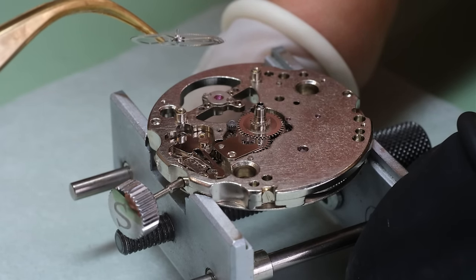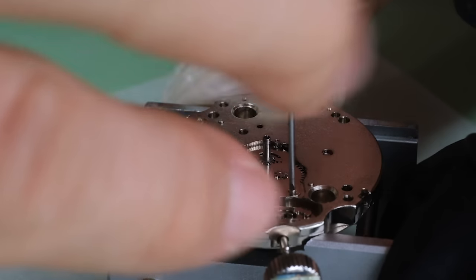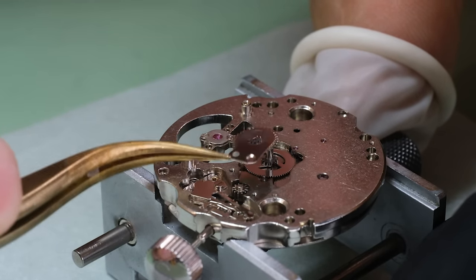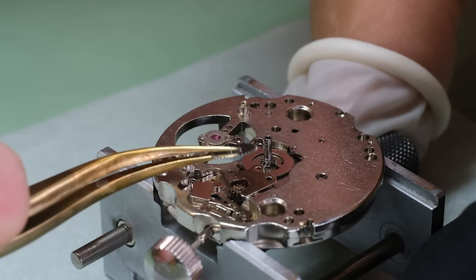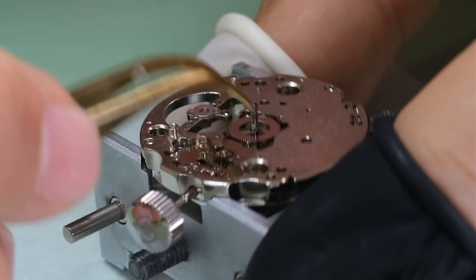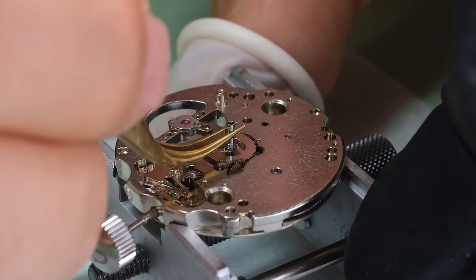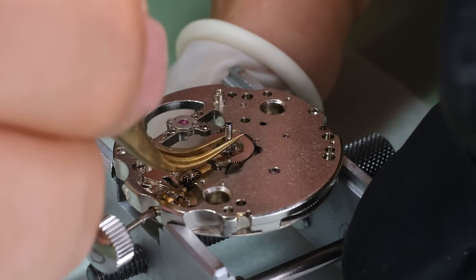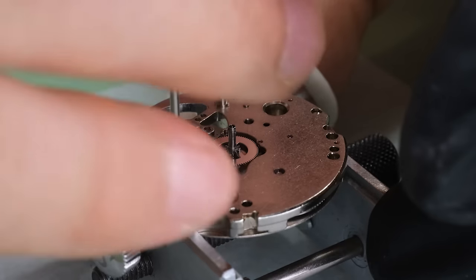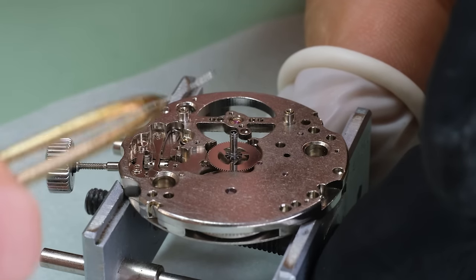The movement family is somewhat modular from what I understand, and that's probably why they have these couple of extra plates. But it does add to the thickness of the movement. Here and there, there were quite a few small puddles of oil. And this cannon pinion — it didn't want to come out, and I couldn't really see why. It turns out it's just not really machined well enough, so there's a tiny little resistance on the side of the plate. I left it for now and will come back to it after taking off the keyless works.